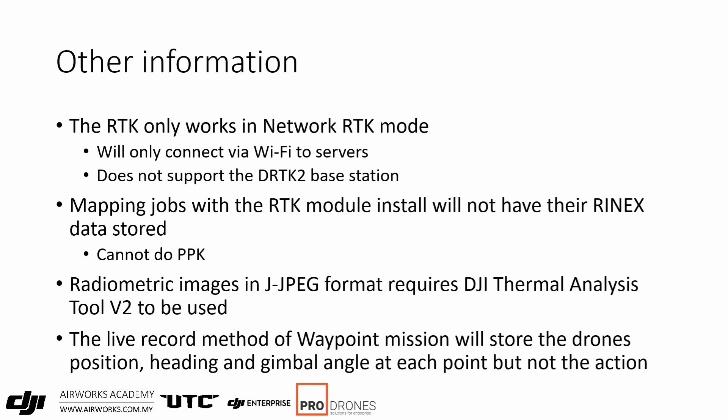Radiometric images in R-JPEG format require you to download and install DJI Thermal Analysis Tool 2, version 2. It's free and available on DJI's website under the download page for the M2 EA. Also, as noted before, the live mission record stores the drone's position, heading, and gimbal angle at each point, but not the action to be performed — you will have to insert that yourself.